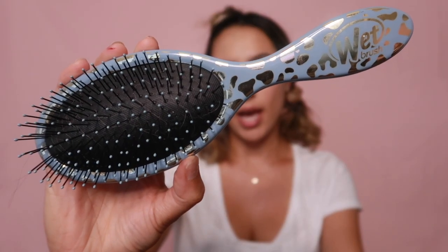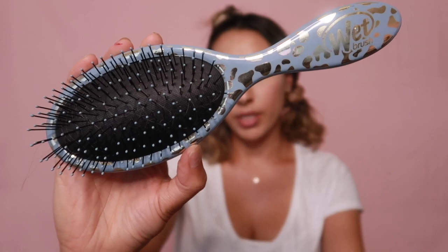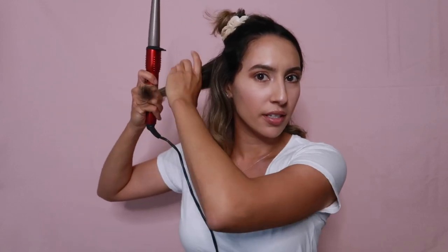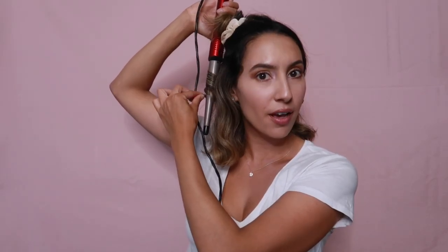You're going to need a brush. I specifically use the Wet Brush, which is perfect for detangling your hair. I'm going to go ahead and brush it out. You want to be very careful with the wand because it's very hot, and because it doesn't have clamps, you can burn yourself. Since my hair is really short, it's easy to style quickly if I need to be somewhere fast.